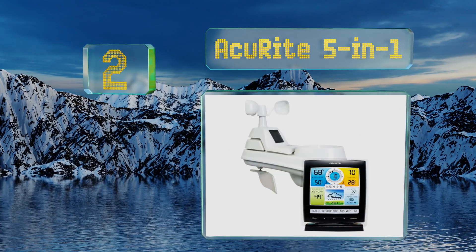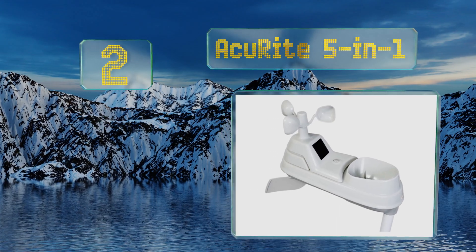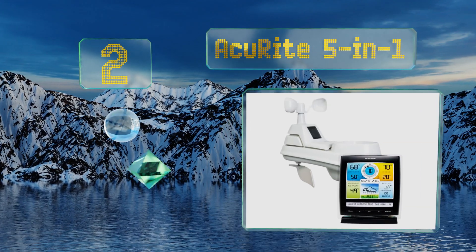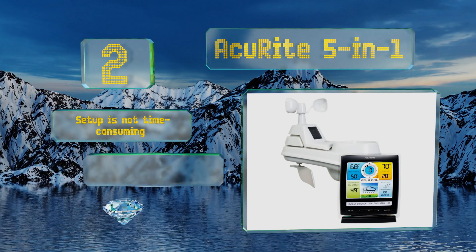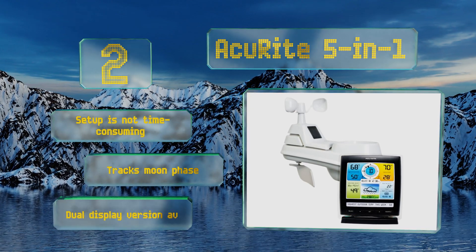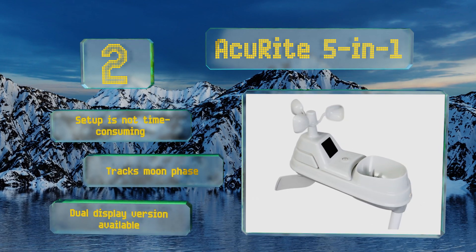At number two, the two-piece Accurate Five in One does much more than the typical handheld model. It features a color display that will provide you all the wind and weather related information you need to determine whether conditions are suitable for your outdoor activity of choice. Setup is not time consuming and it also tracks the moon phase. A dual display version is also available.